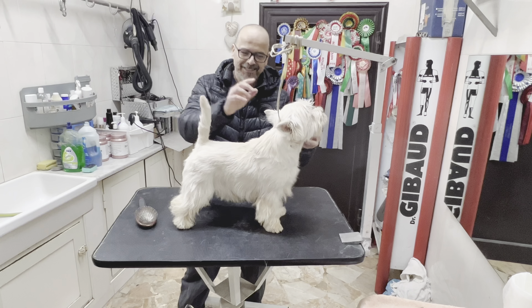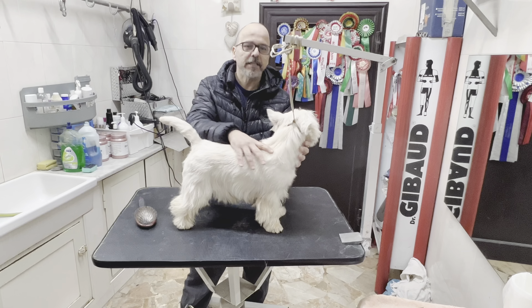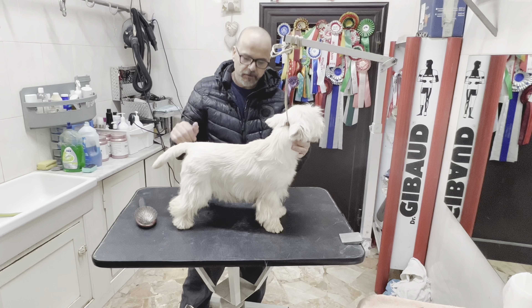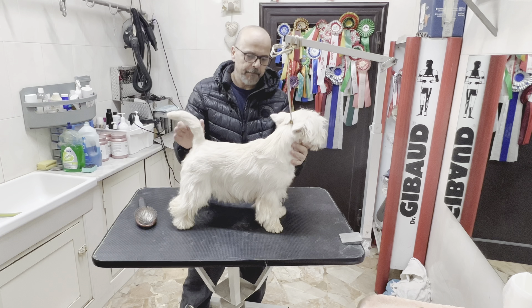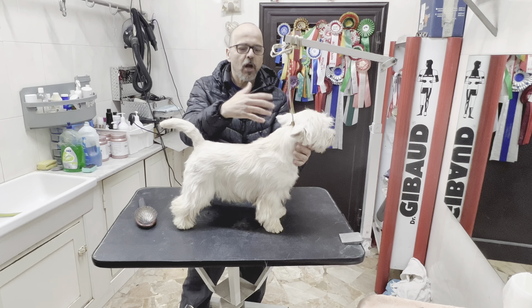Hello guys, I'm here in Italy and I thought I could teach you guys a quick lesson here from my friend's kennel. We have this beautiful puppy here and he's not gonna be shown anytime soon.